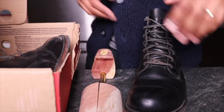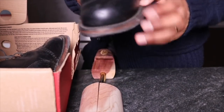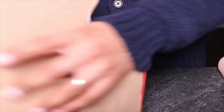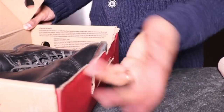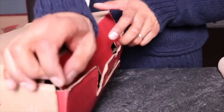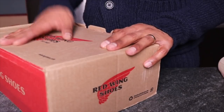So I'll show you — there's currently a shoe tree in here and nothing in this one. What I do is just put it in, nothing crazy, nothing spectacular, just throw it back in the box — in the poor beat up box — and then it goes in the closet. And that is how I store my boots.